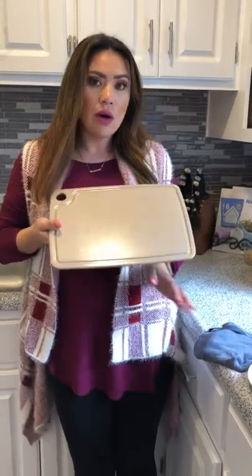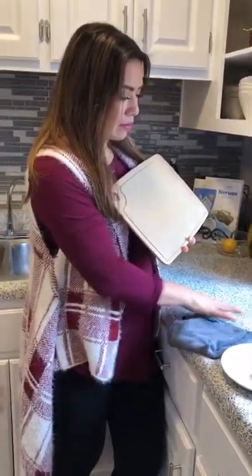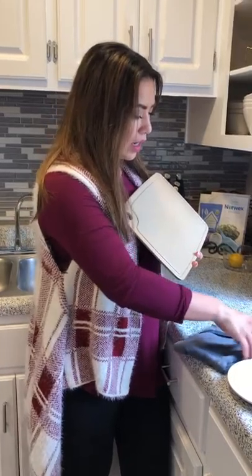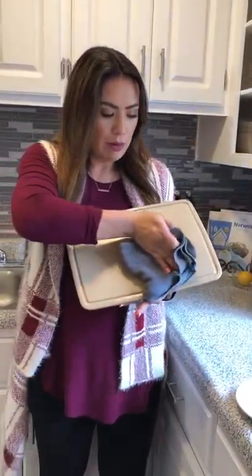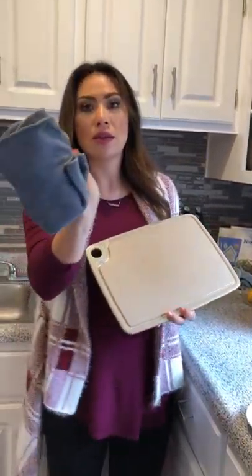Now I'm going to show you how our EnviroCloth mechanically picks up 99% of the bacteria, going from one surface to the other. I have some butter on my finger and I'm going to rub it on this countertop. Using the cloth flat, I'm going to wipe this surface — remember it had that chicken juice on there.